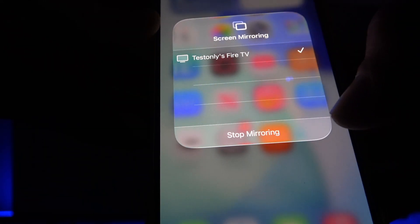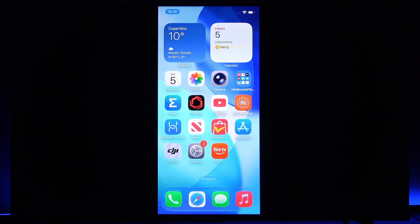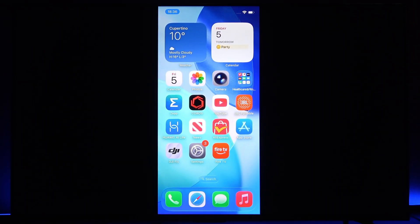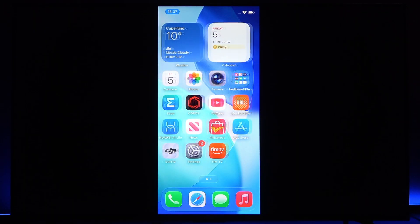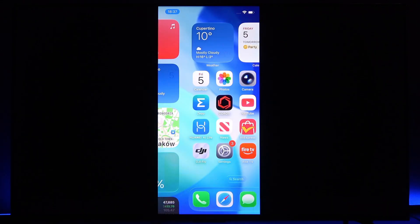Then tap on it and tap on your TV and your screen will be casted. If it's the first time that you're connecting to your TV, you're gonna have to enter the pin code on your smartphone in order to connect to your TV for the first time.